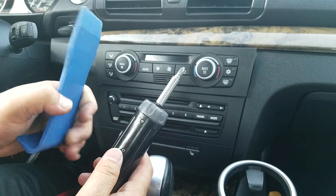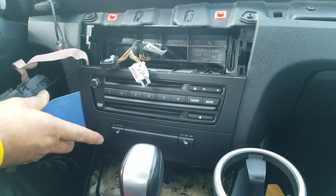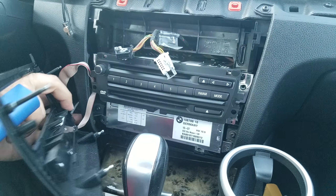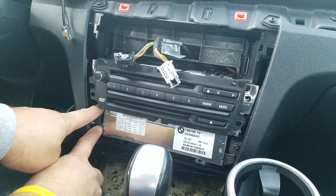The first step is to pop out this wooden bezel on the dashboard — it doesn't have any screws, it just has clips, so just pop it out. The next step is to pop out the AC control panel, disconnect the two connectors, and then pop up the bezel around the radio.